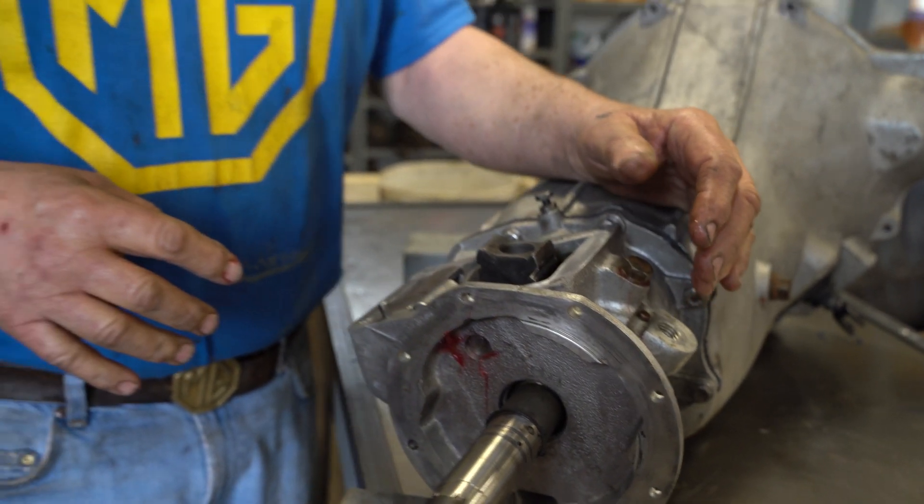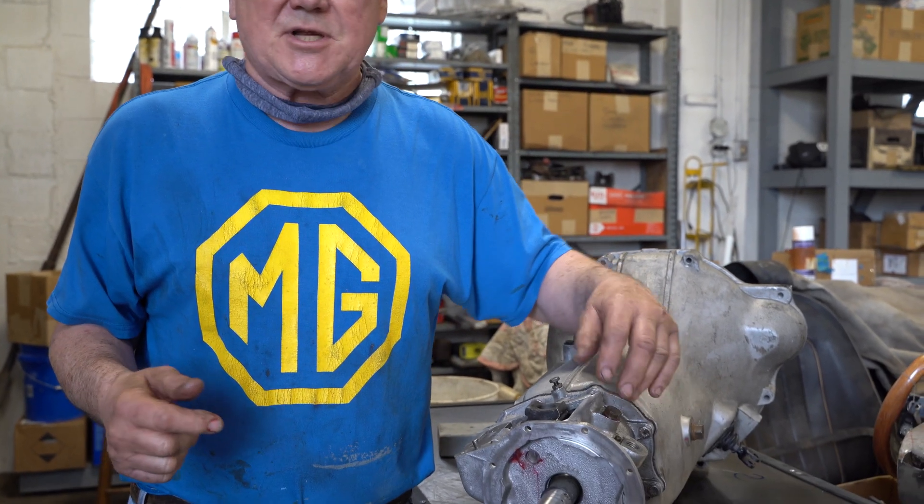So if you have a problem with reverse — if it's extremely difficult to slap into so that it makes it uncomfortable to drive — just take out the switch, take out this plunger assembly, grease them up, and put them back together. If on the other hand it's just effortless to push into reverse, same thing: take both of them out, grease them up. It'll start to work okay, for sure.